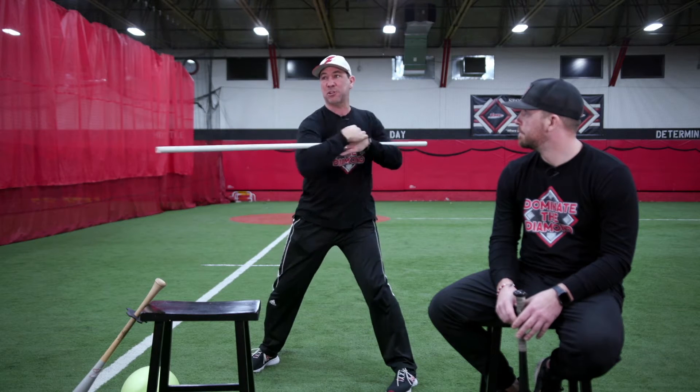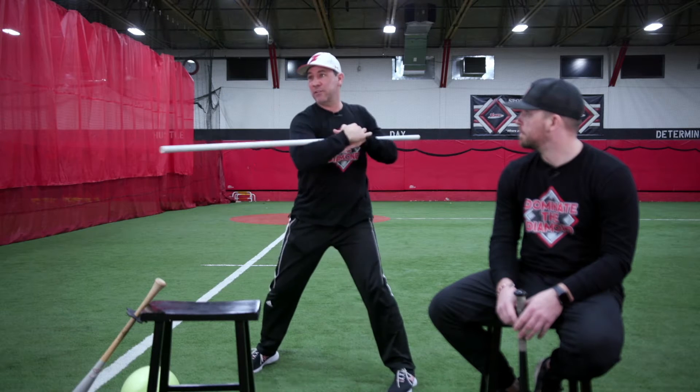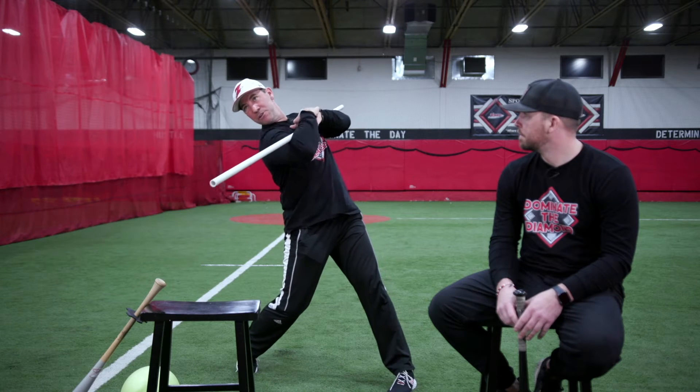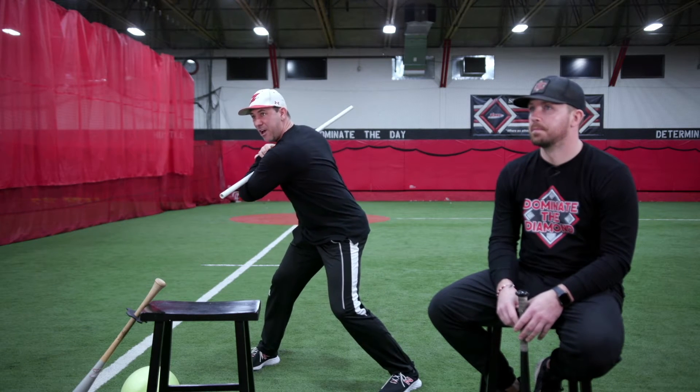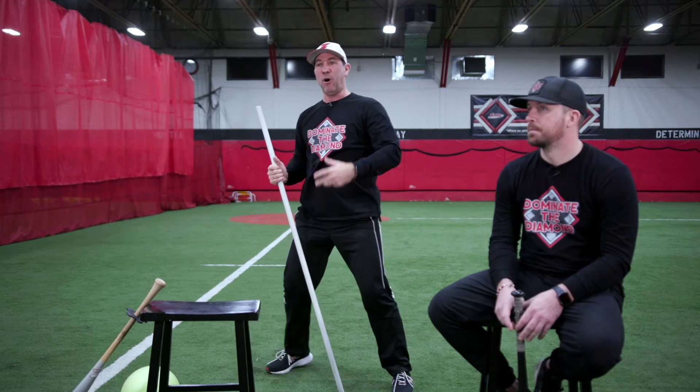You don't want them to do this with their upper body. The PVC pipe should never be straight across — it should be in position where the tee is. So I'm down, really getting into my hip, loading it up, turning, firing, knocking the ball off the tee. That's a really good one to help with that.